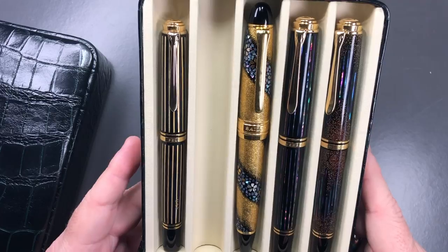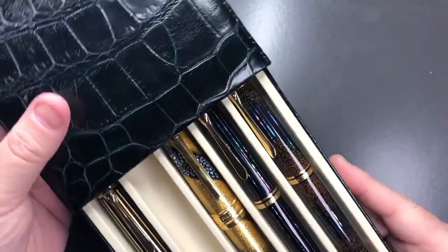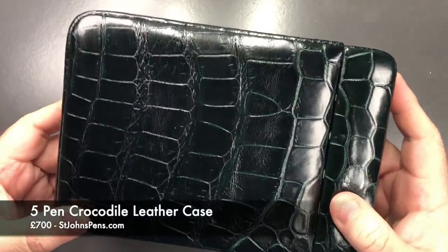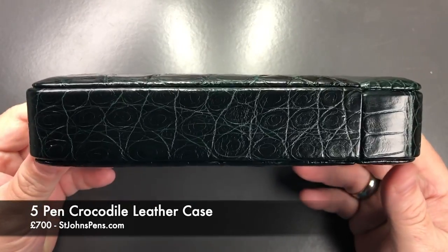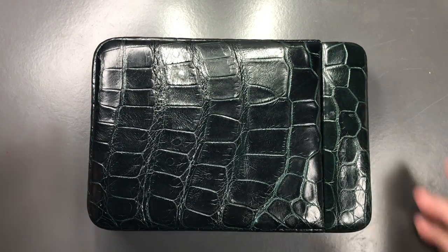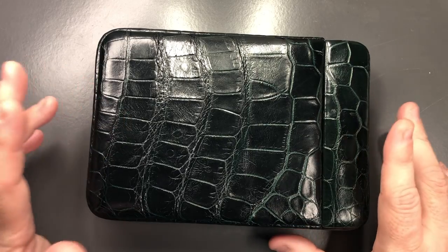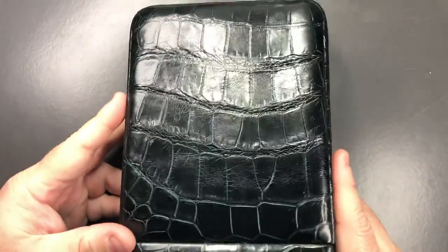It's good quality leather, but you are paying a premium. If you have expensive pens — grail pens — and you want to protect them, then this is a really good case. Would I like one? Definitely. It's a little bit too much for me personally, but I know there are collectors out there who would pay that. It really comes down to how many pens you have — if you've only got five or six pens, this could be ideal.